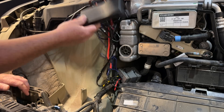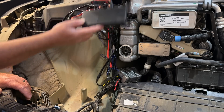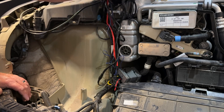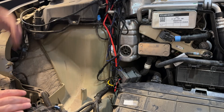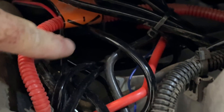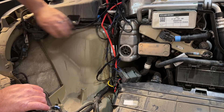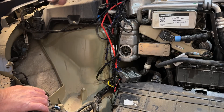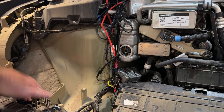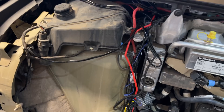This isn't zip-tied down yet, but I will do that. I've positioned it back here specifically because it gives me easier access — if I pull the top dressing trim off I can reach this without taking the entire tub out of the frunk. That's a big deal because it makes it much easier to add accessories or troubleshoot without a full disassembly.